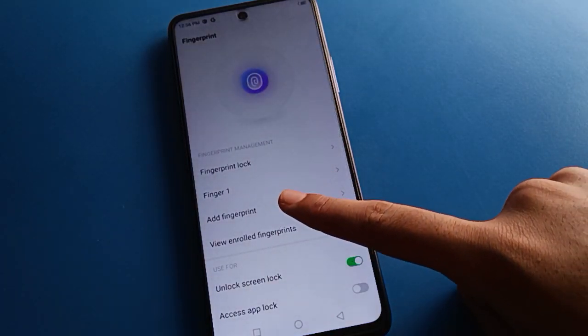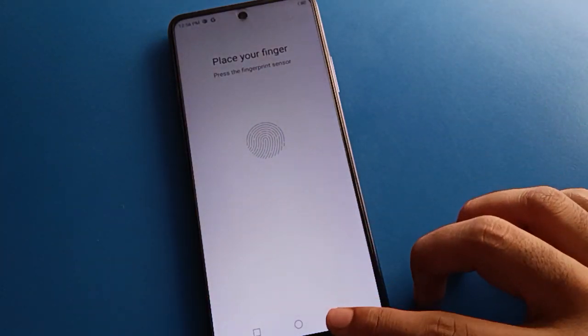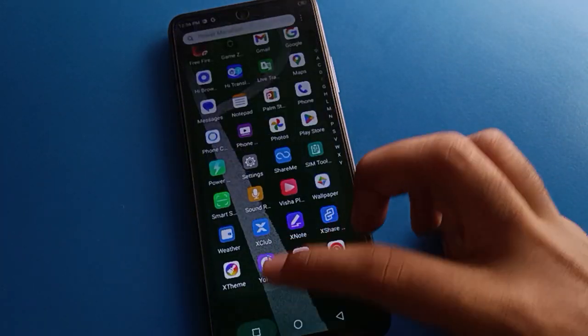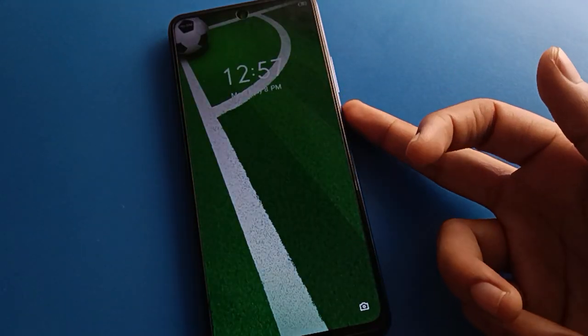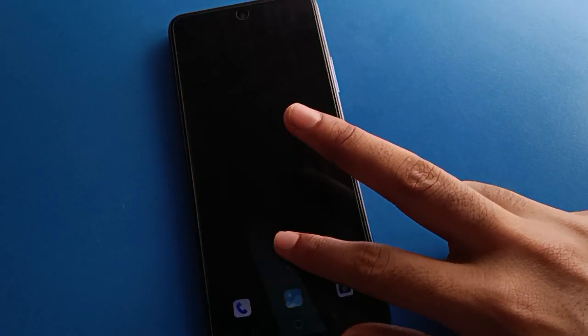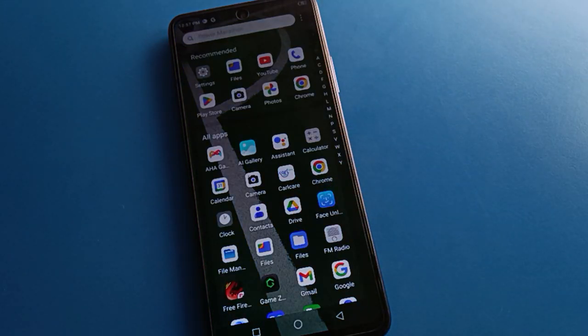If you want to add three, four, or five fingerprints, you can add them one by one. You can check — the fingerprint lock is added. Turn off your screen and you can unlock your phone with the second fingerprint lock. You can unlock your phone with any one fingerprint lock. This is how we add fingerprint lock in Tecno mobile.